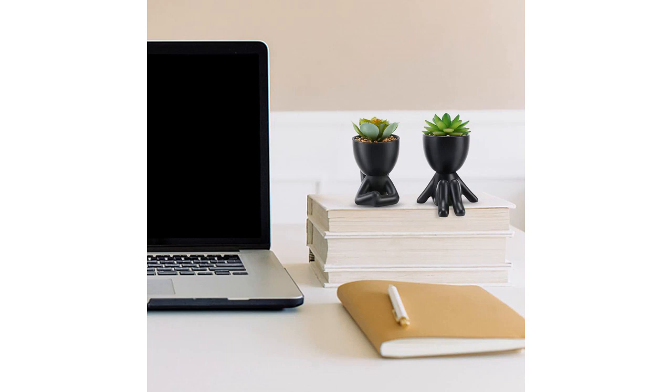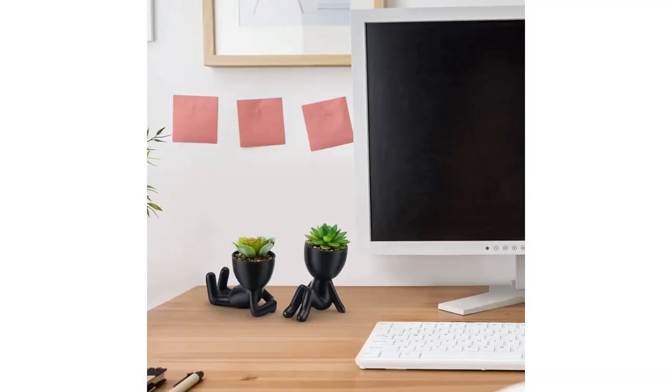The pots are well-made and sturdy, ensuring that the plants are securely held in place. The size of the pots is just right for a desk — not too big and not too small. The fake succulents themselves are surprisingly realistic. They have a nice green color and the leaves are textured, giving them a lifelike appearance.